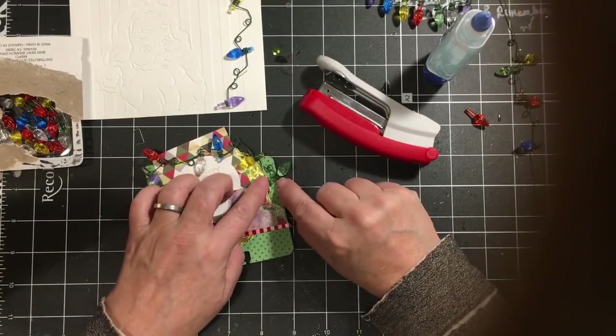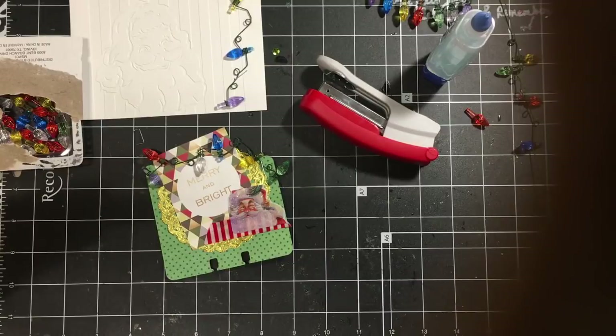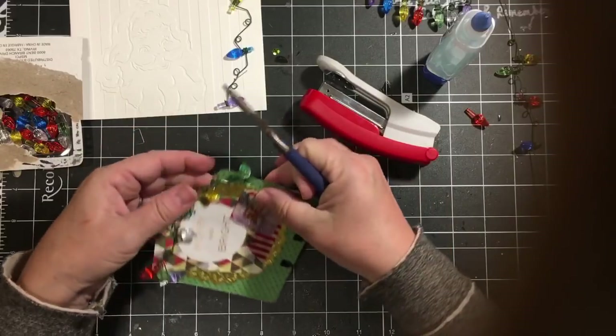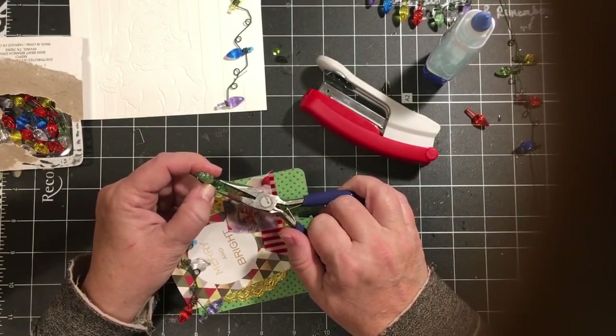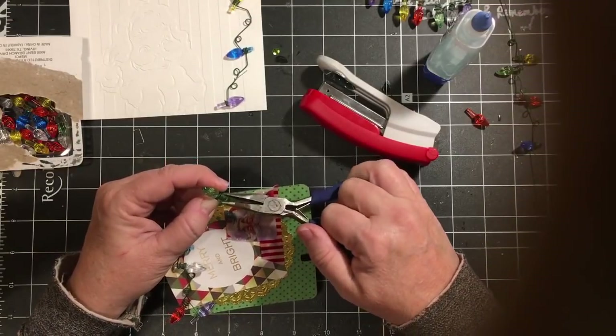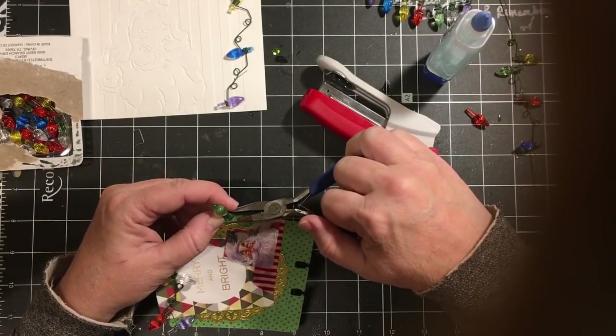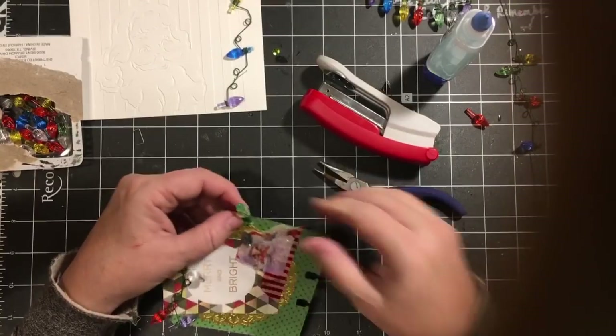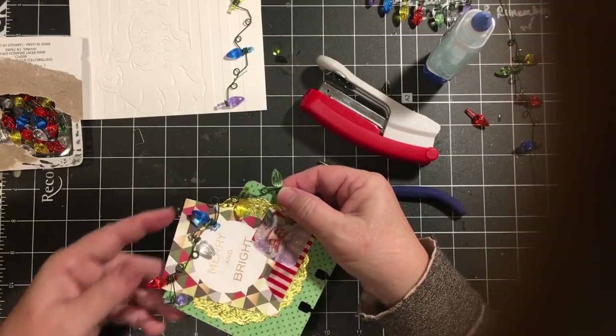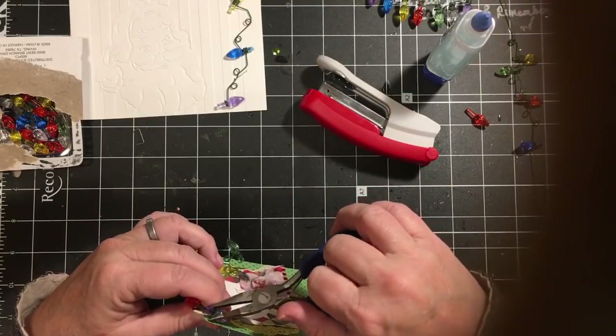I have a little piece of this coming up there. I'm going to find one of my jewelry tools here. I'm going to just pull this the rest of the way down, and then we'll do the same with this one.